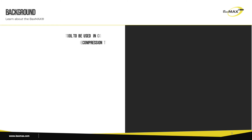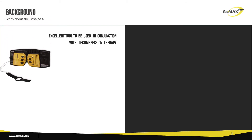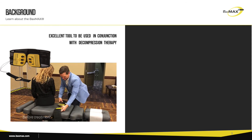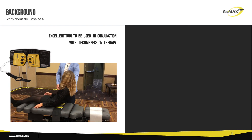Decompressing the lumbar spine can allow for a bulged or herniated disc to have enough time and space to heal and repair itself. Over time, decompression therapy programs have been very successful in restoring healthy discs. The Baxmax is an excellent tool to incorporate into your decompression therapy protocol because it prevents the spine from compressing between decompression treatments.